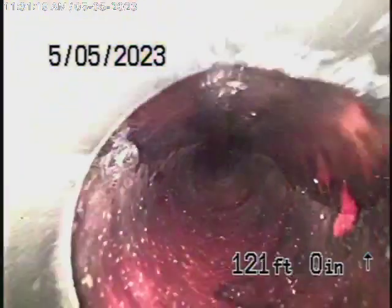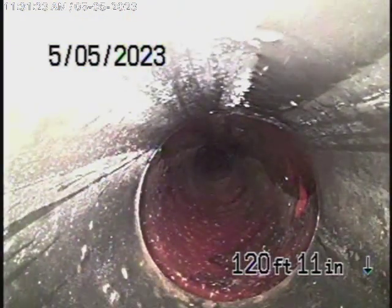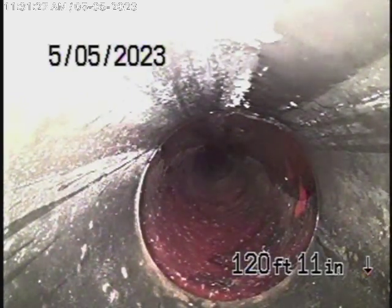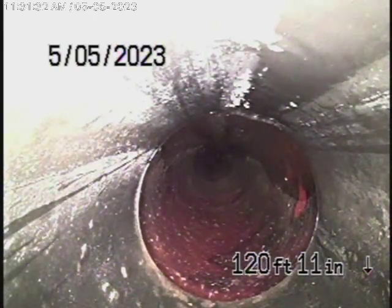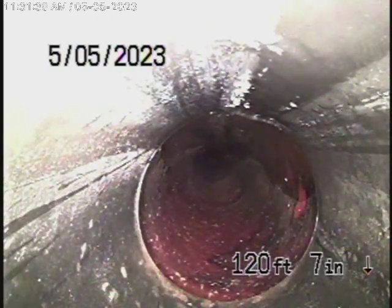We definitely want to look on the 9A report to make sure that there is a sewer permit, because that lining is not really an approved lining. We want to make sure that there is a sewer permit for this property, because the public works inspector may not approve that.